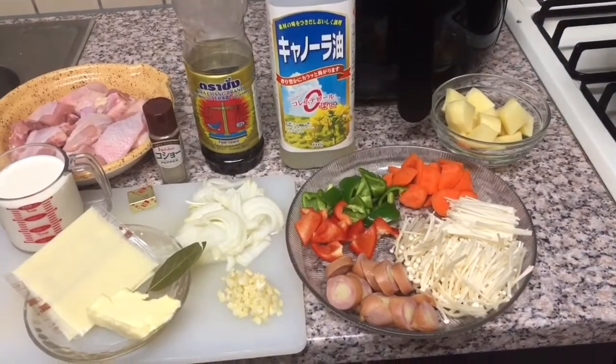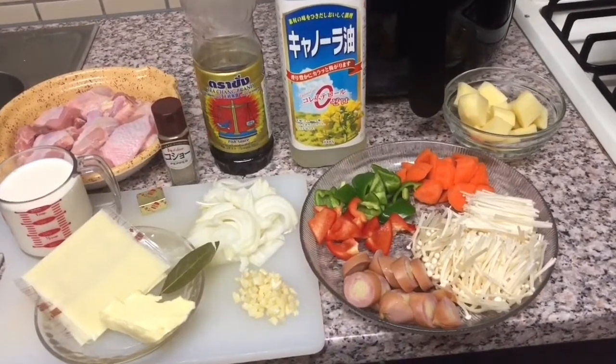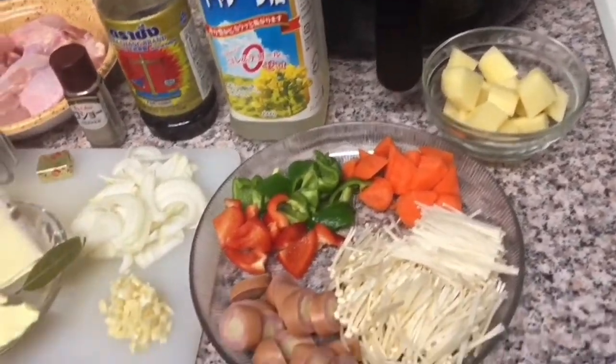And guys, cooking day na naman — chicken pastel, creamy chicken pastel. Luto tayo ng creamy chicken pastel.